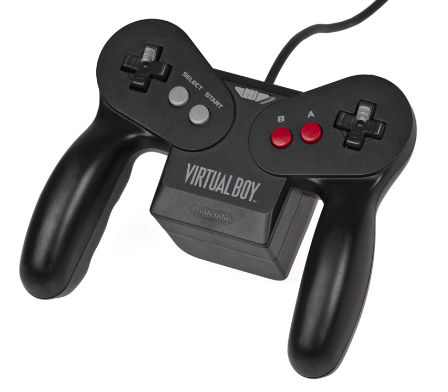The controller itself is shaped like an "M", similar to a GameCube controller. One holds onto either side of the controller, and the part that dips down in the middle contains the battery pack. There are six buttons on the controller: A, B, Start, Select, L and R, the two D-pads, and the system's "ON"/"OFF" switch.